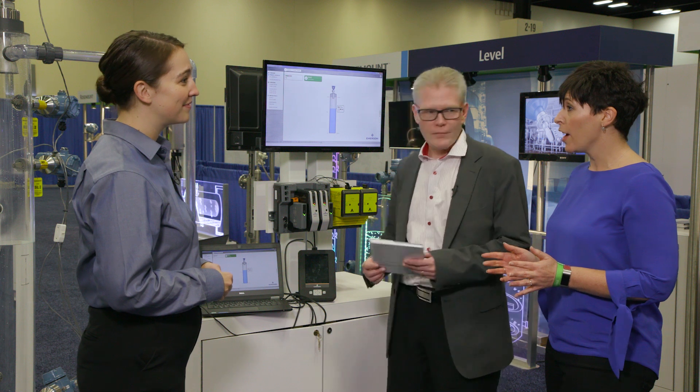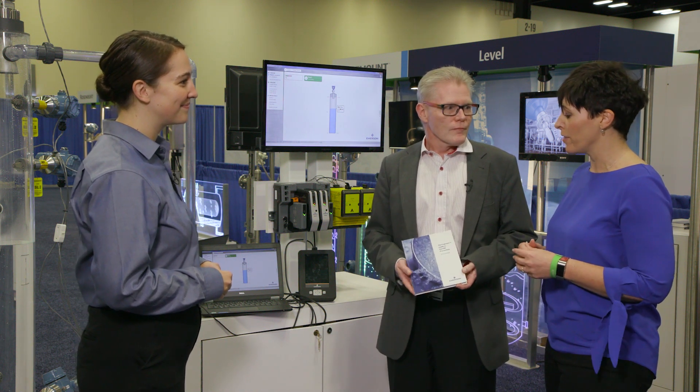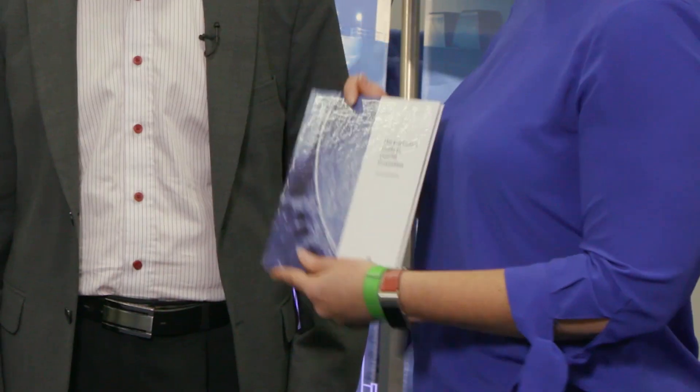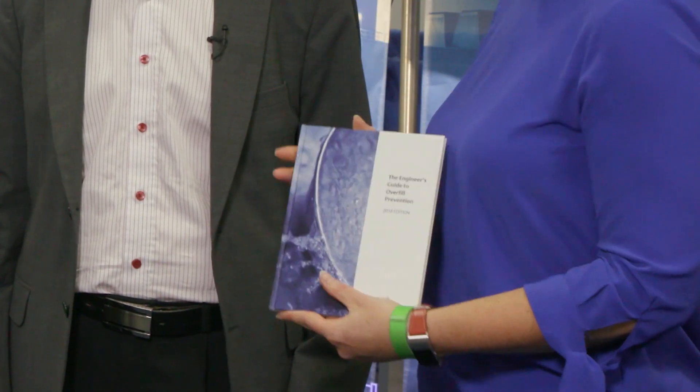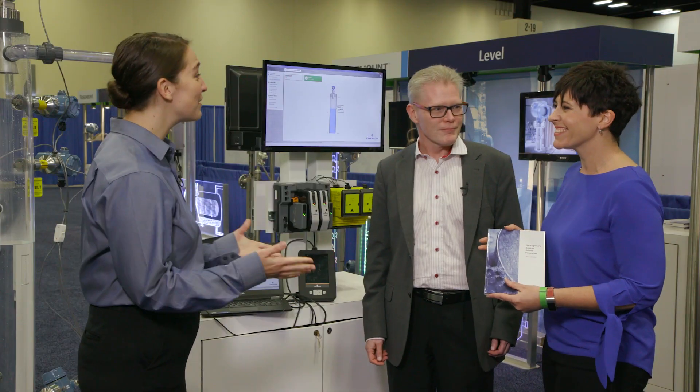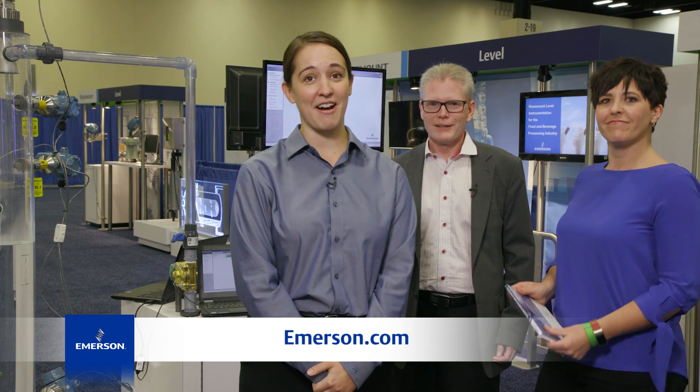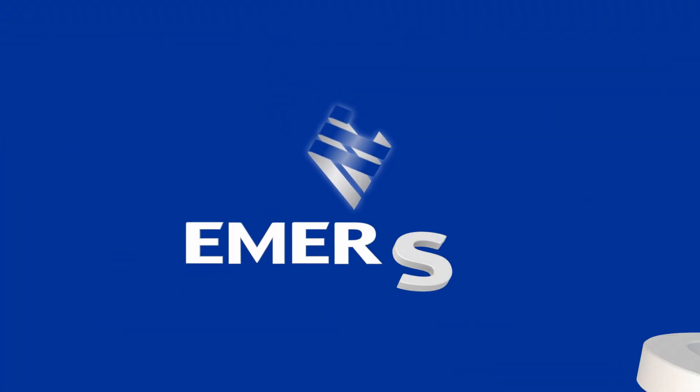Where can we go to learn more about overfill prevention and proof testing? You can visit our website where you can learn all about safety, proof testing, and overfill prevention. Or you can also check out our latest guide to overfill prevention — this is our handbook which you can also order from our website. Perfect, thank you so much for your time today. To find out more, you can head to emerson.com.